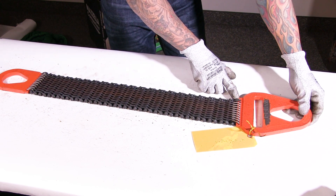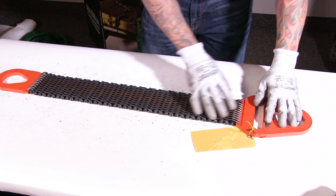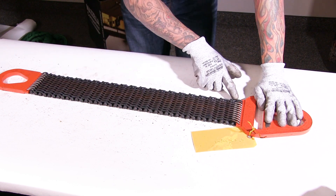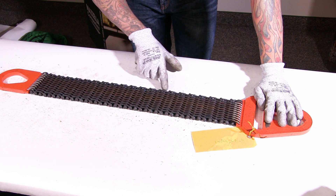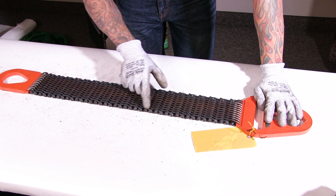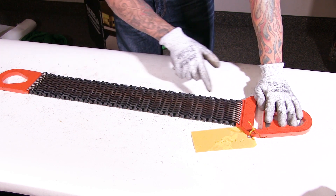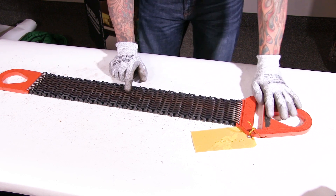I want to start with our attachment and make sure our weld is still intact and not broken. Looking right here, I want to make sure all my welds along each side are still in great shape. I'm looking on both ends as well.